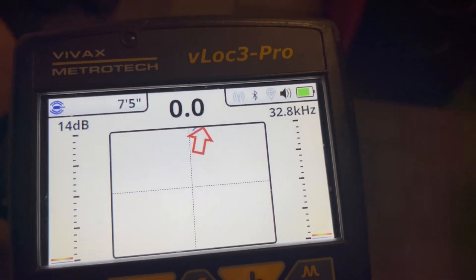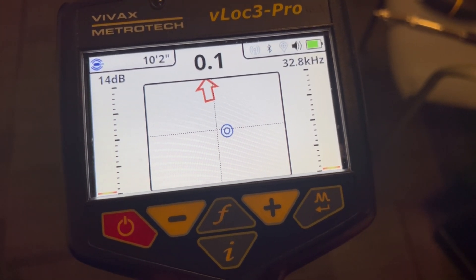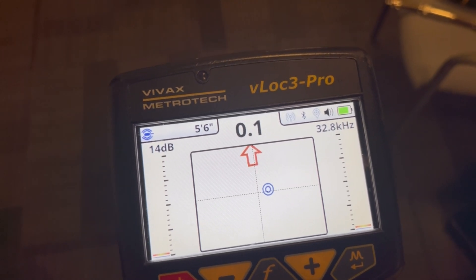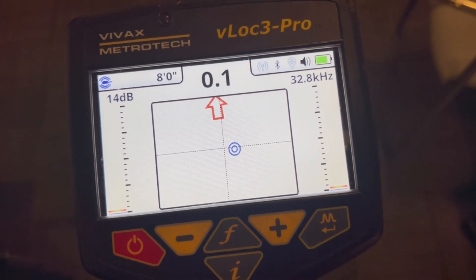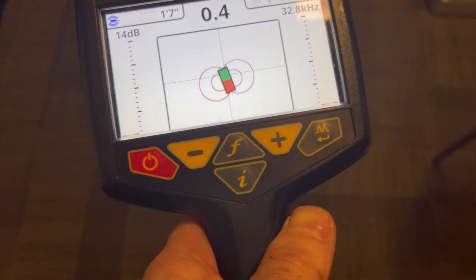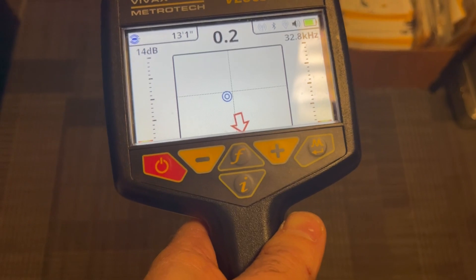I'm going to start to walk in the direction it's telling me to go. Heading forwards — and there's that ghost signal I spoke about. Often this fools people when using a traditional locate set, which you would hold traditionally sideways to do the locate. We can now hold this one in any orientation. That ghost signal trips people up sometimes because we think it is our actual sawn signal, when I'm probably right now about a foot to a foot and a half away from my actual sawn. Carrying on forward, and if I go past there's that other ghost on the other side.